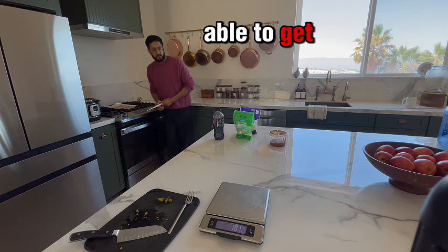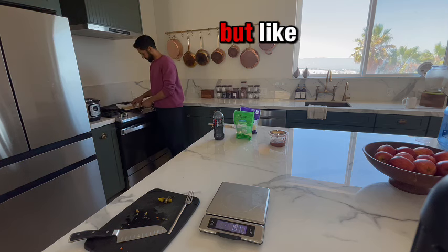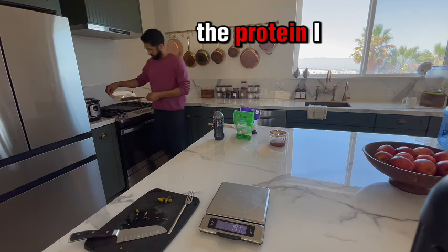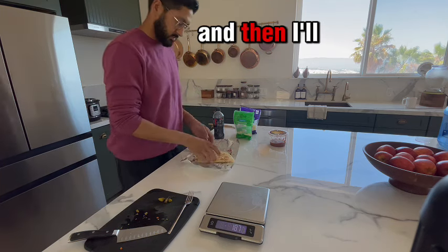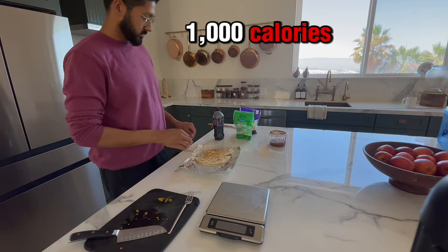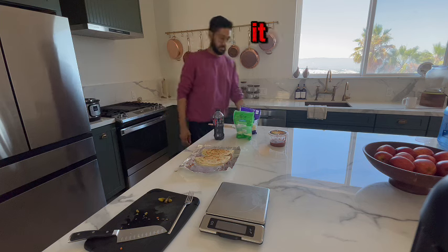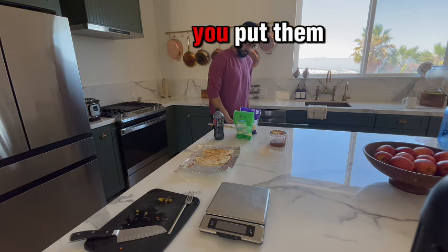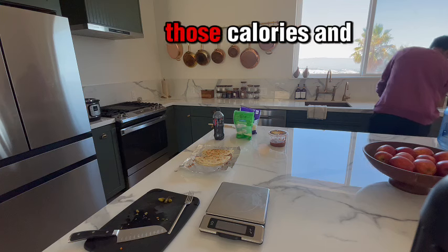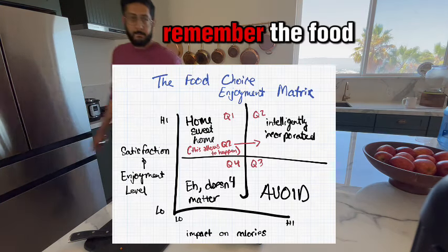I have a couple of other keystone foods throughout my day, and the keystone foods will give me pretty much all the protein I need. Then I'm left with about 800 to 1,000 calories to do whatever I want with — and that's the beauty of it. The things you crave, you put them into those remaining calories.